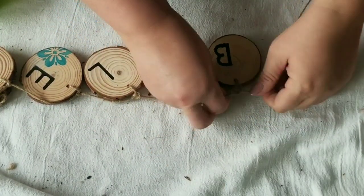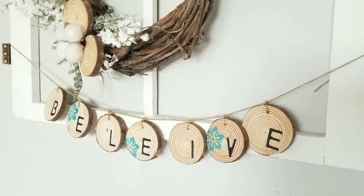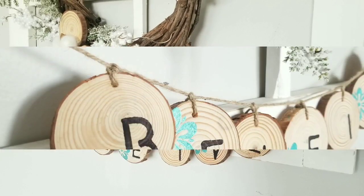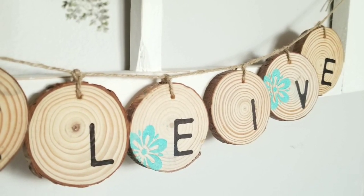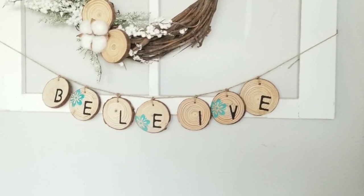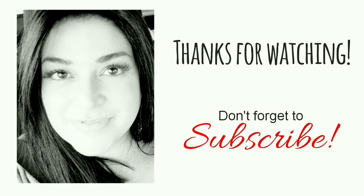Look how beautiful this looks! I placed it right underneath the wreath and it looks absolutely stunning. That is it for today — I hope you enjoyed this video. A big thanks to Artisa for the products and for the 10% off coupon for you all. Check the description box below for their links, take advantage of that coupon, and if you haven't subscribed to my channel I invite you to do so. Have a blessed day, everyone!